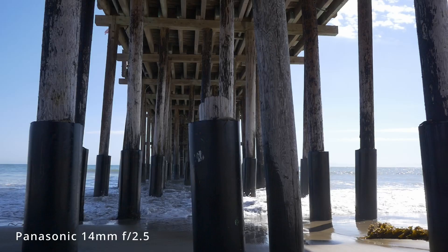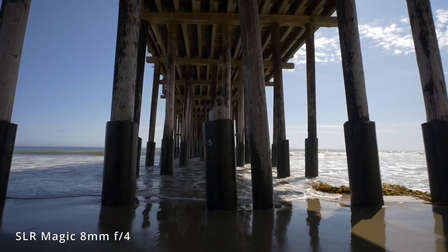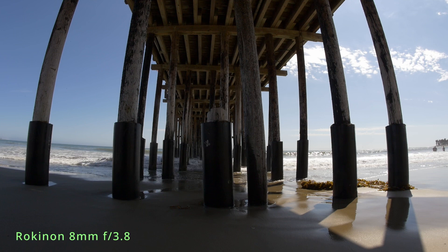The Rokinon lens is a fisheye lens — it has a lot of barrel distortion. I wanted to give you a sense of what different wide angle lenses look like, so I shot the same scene using different lenses so you could compare. This first one is a moderately wide lens — it's a 14mm in micro 4 thirds format. Here's the SLR Magic 8mm lens, which I reviewed earlier. Even though it's the same focal length as the Rokinon, it is a rectilinear lens so you don't have the barrel distortion — all the lines are straight. Here's the Rokinon lens, and again, same focal length, wildly different appearance. The lines are curved, you have barrel distortion, and you're picking up a wider field of view even at the same focal length.